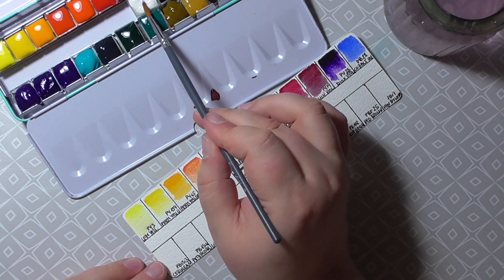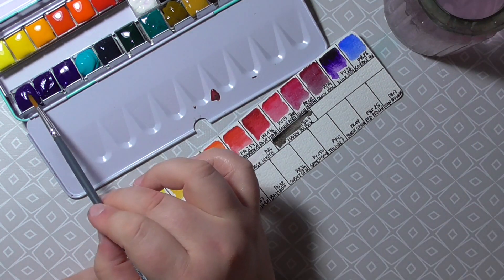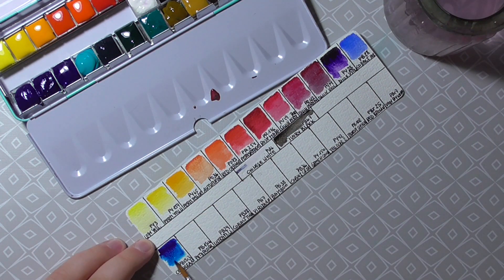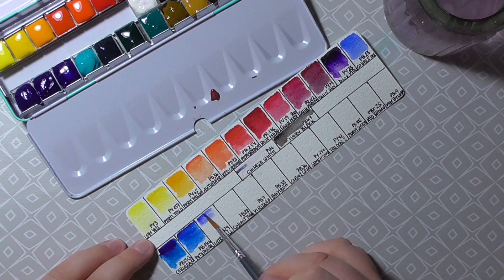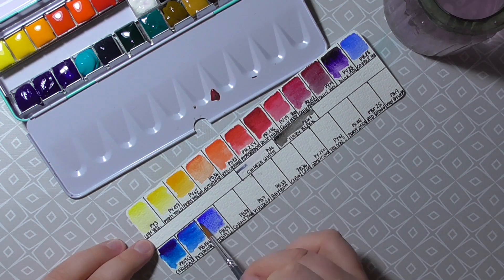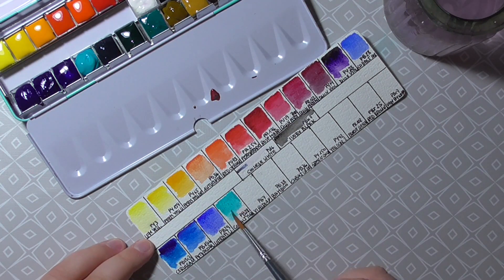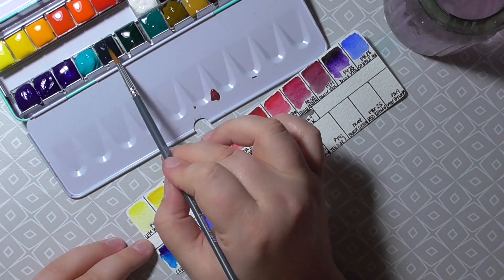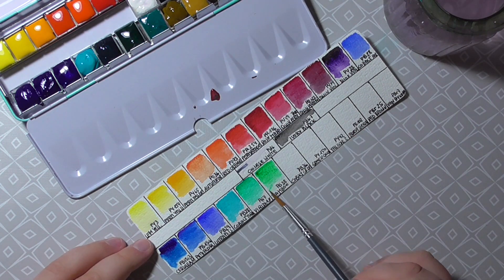The blues are beautiful and I'm just in love with the greens. The green gold in the set is probably my favorite green gold now. To make the swatches I needed just a tiny bit of the color to make it look vibrant and beautiful.